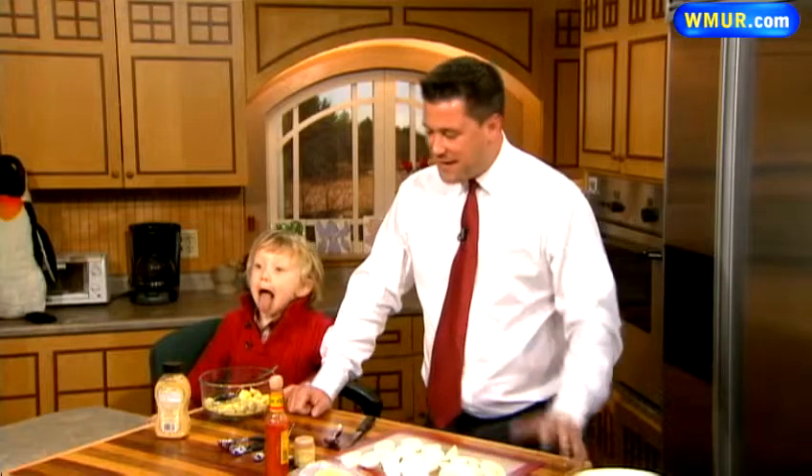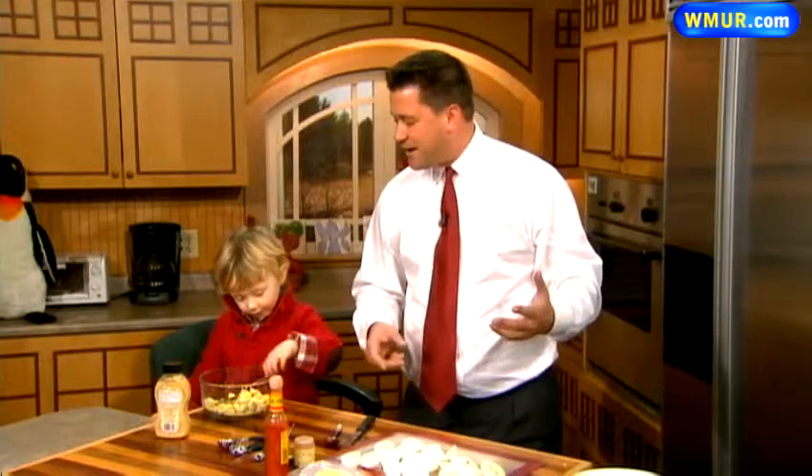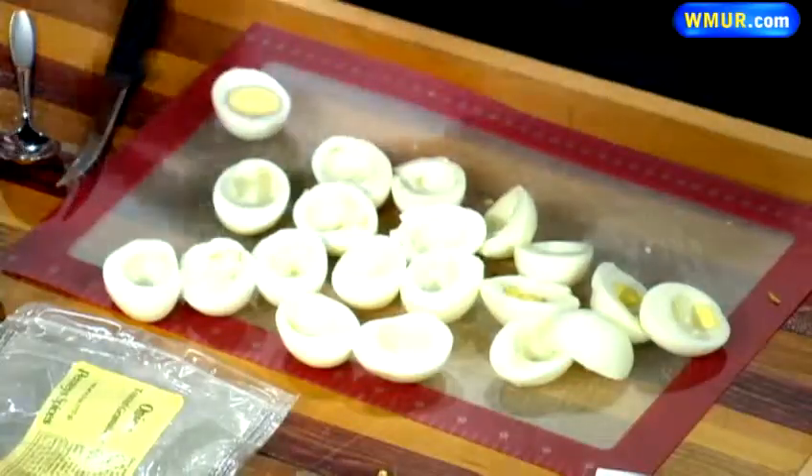Deviled eggs — it's a fairly universal thing that happens in a lot of families. There isn't an amazing twist to this, but there are a lot of different things you can do with it. We have Levi here mashing up some yolks. Let's show you how we get to this point: you take some hard-boiled eggs — everyone knows how to boil a hard-boiled egg — you cut them in half, and then you take the yolks.